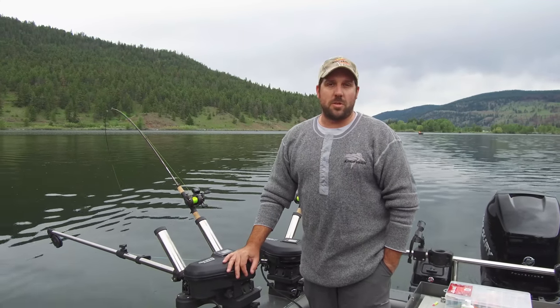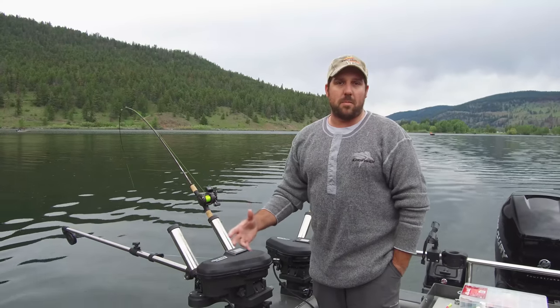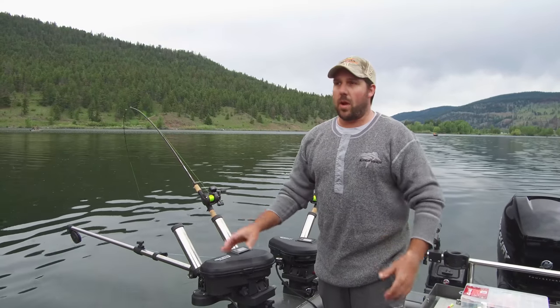Hey folks, Jason here from Westside Stores and Bucktail Adventures. Today we're going to do a quick little talk about downriggers, how I set them up and what I do here on the boat when we're out guiding.